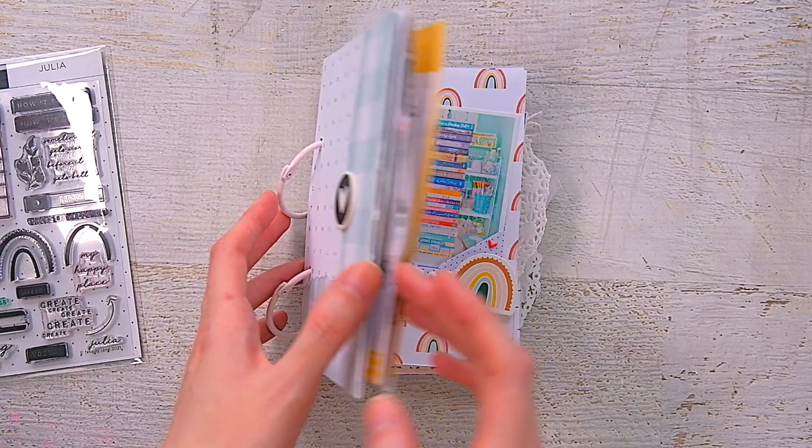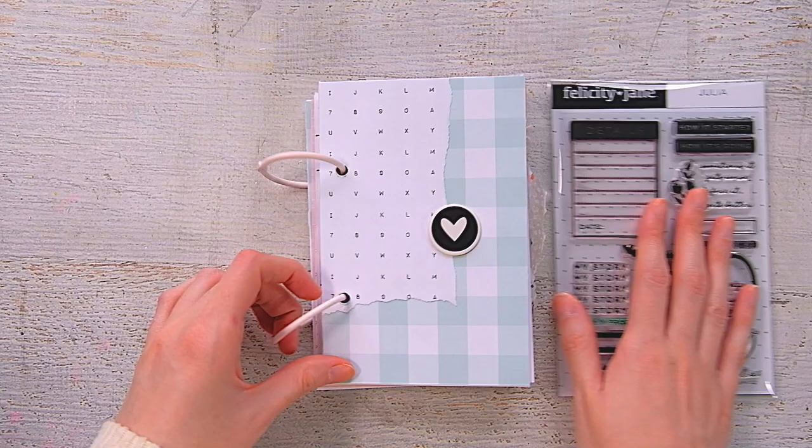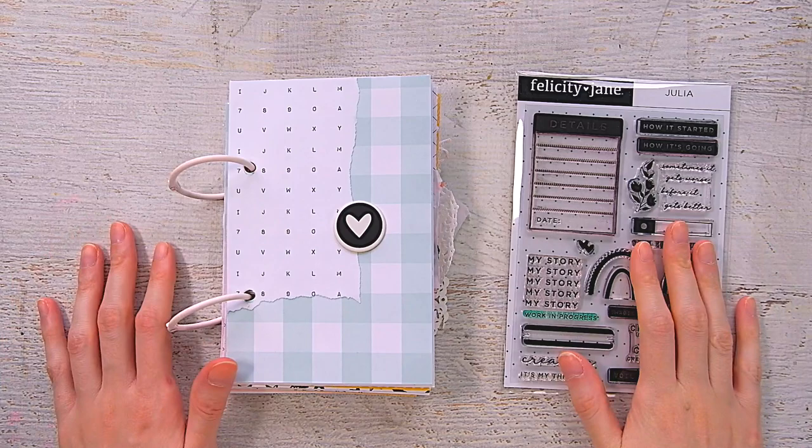And that is my little mini book about creating. It's very meta — it's about creating, about scrapbooking, about my process, about things I think about in terms of my creativity. I used the Felicity Jane Julia kit, mostly the stamp set and all the other bits, plus a mixture of stickers from different kits.